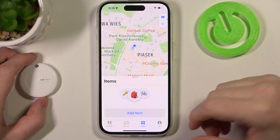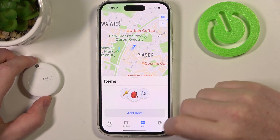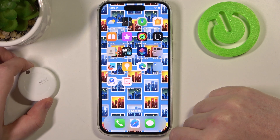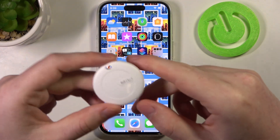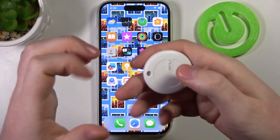Now when it's removed, wait a few seconds because it will just restart — you will hear the sound. Then we can find the button, which is located right here, so press on it five times.